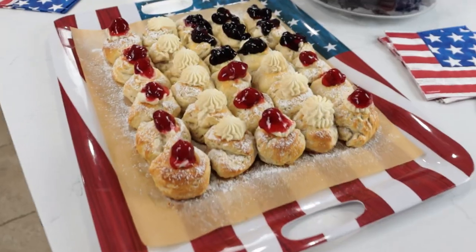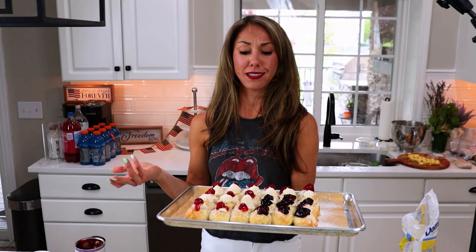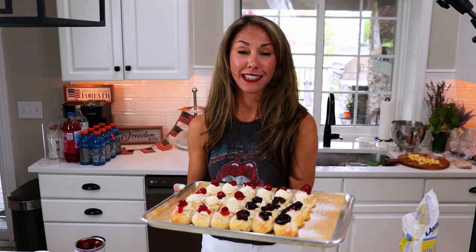Your American flag stuffed cheesecake biscuit bomb — I got it right! It is really stuffed with that delicious cheesecake filling. It'll feed up to most likely 10 to 12 people easily and kids will love it.